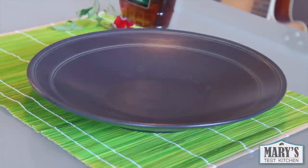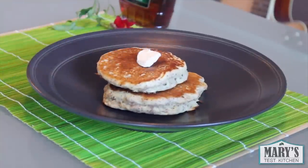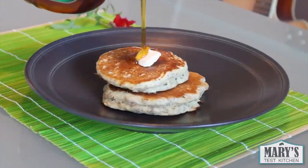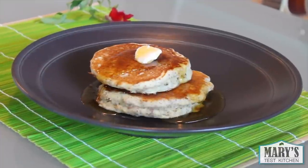And that's it! Plate those fluffy pancakes, add some Earth Balance butter — which, if you don't know, tastes just like high-quality butter but it's vegan — and of course I'm adding some Canadian maple syrup because I'm Canadian, eh?